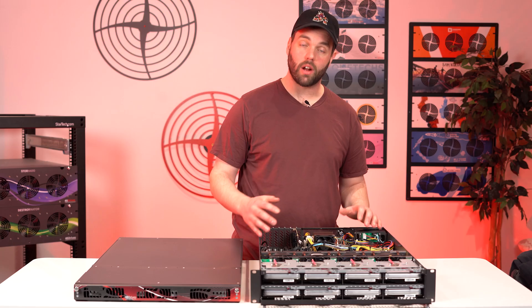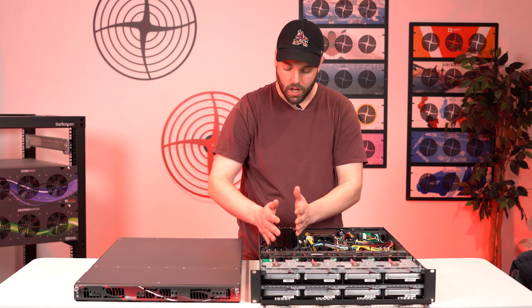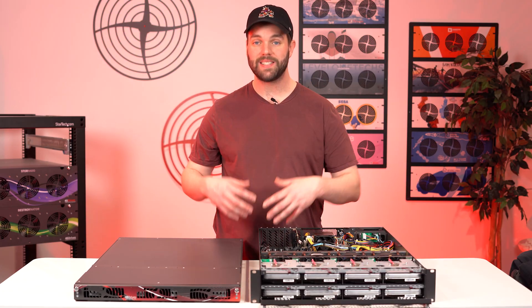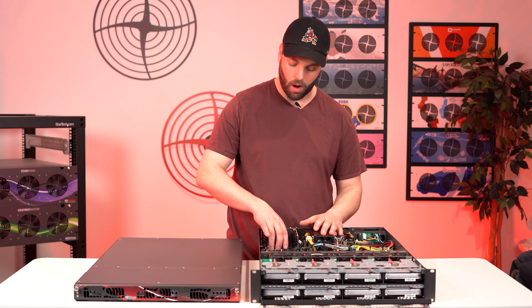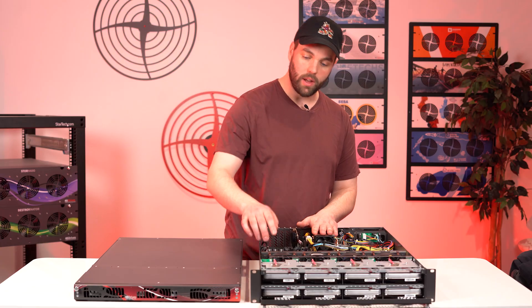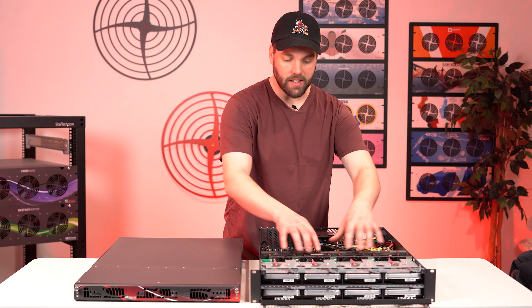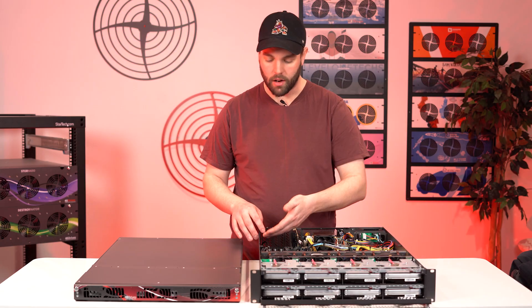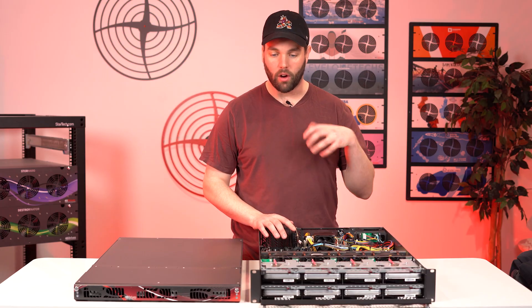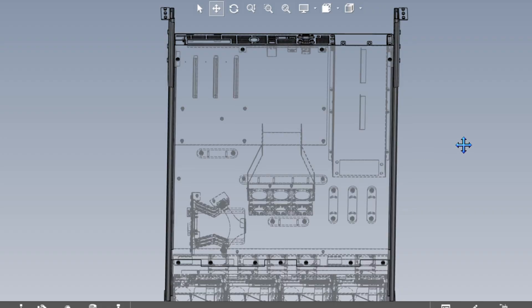Part of the mechanical changes we've done is we've spent significant time making sure that the airflow was improved to get as much through the drives as possible and through our expansion cards as well. One of the drawbacks of the previous design with the cramped space is that it did get warm, particularly if you had a lot of NIC cards or additional expansion cards in the server. We've purposely designed the backplane to allow as much air through as possible. The fans have been sized accordingly and are controllable by the motherboard to ramp up and down to keep everything cool. We are confident this new design is significantly colder than the previous designs.